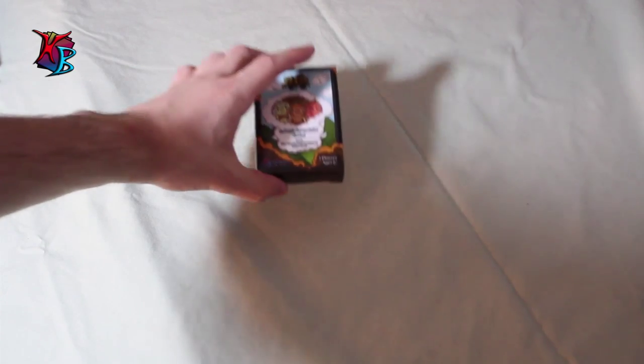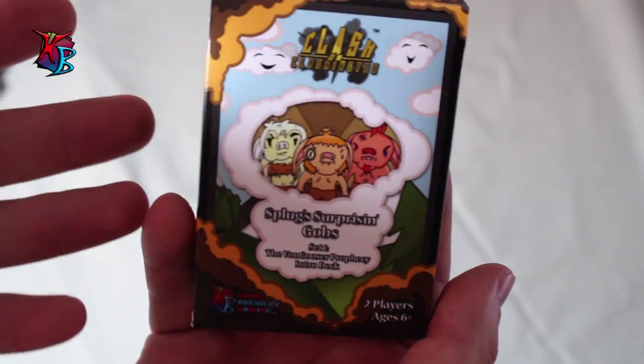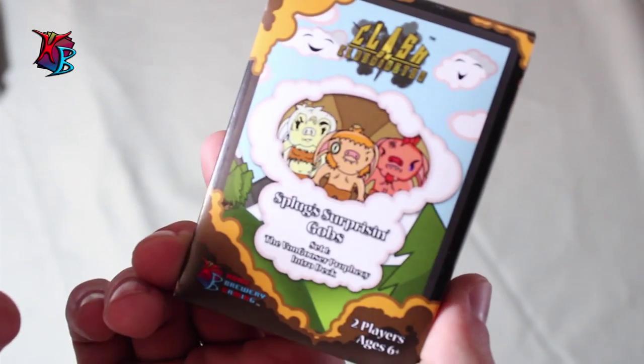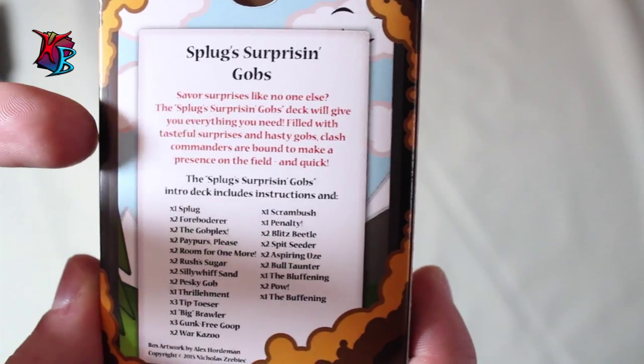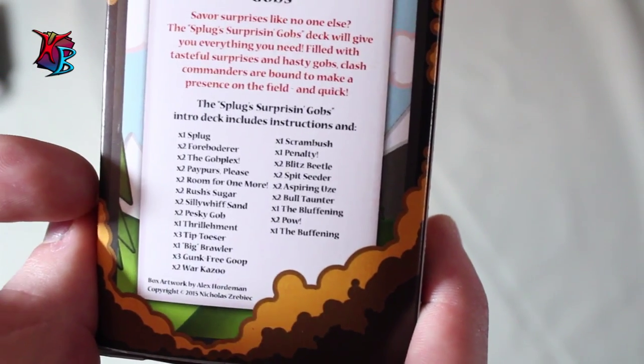This is the Splug Surprising Gobs intro deck packaging. It comes with every single purchase — it just is the deck box. On the front you see Splug right here with two other gobs featured in the deck. On the back we have basically the name of the deck, a little description, and basically saying all the cards featured in this deck box.